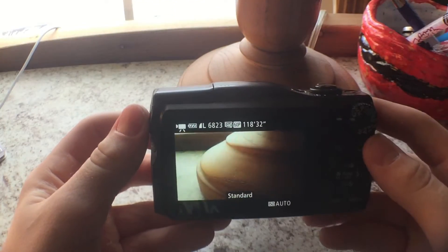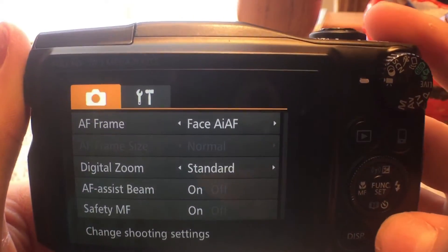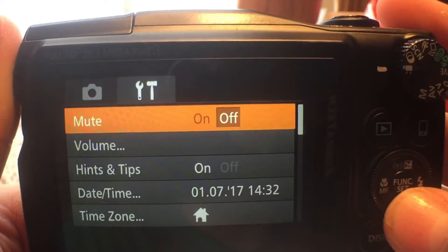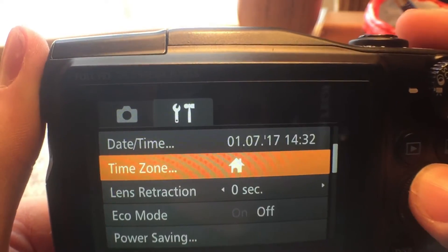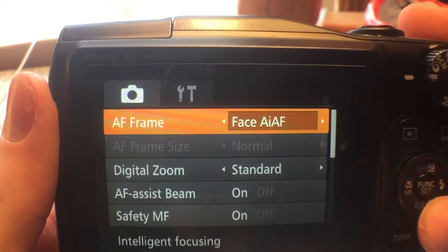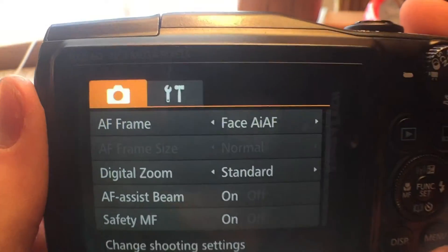Alright guys, so there's the on and off button right here. Here you've got your menu button — you can mute it, change the volume, do all this stuff: power saving, brightness. Then you've got the AF frame, digital zoom, AF assist button, safety MF — it's all the stuff that comes with a normal camera.